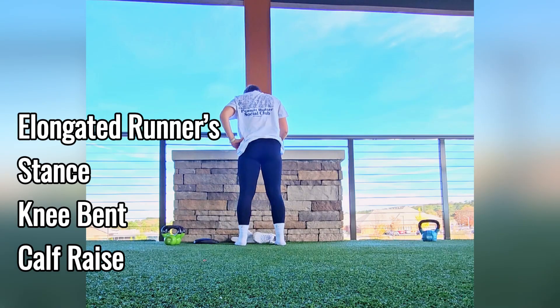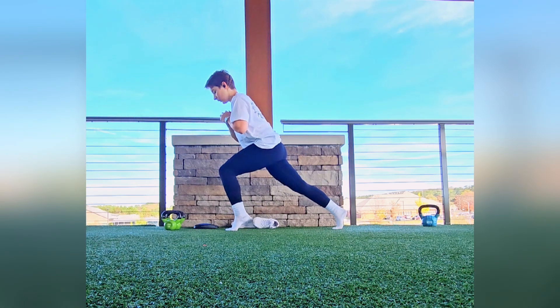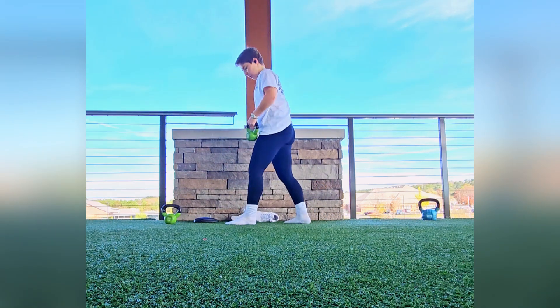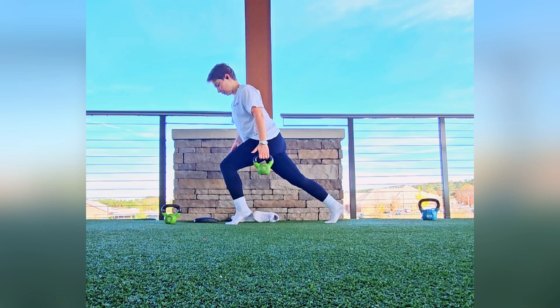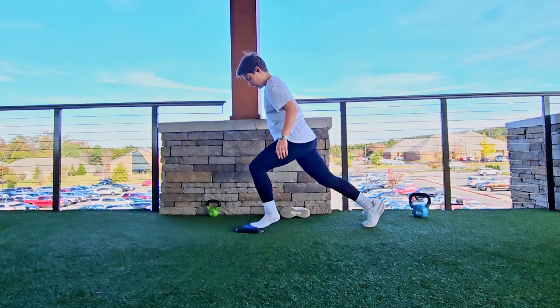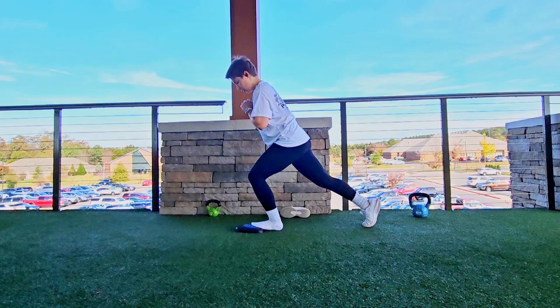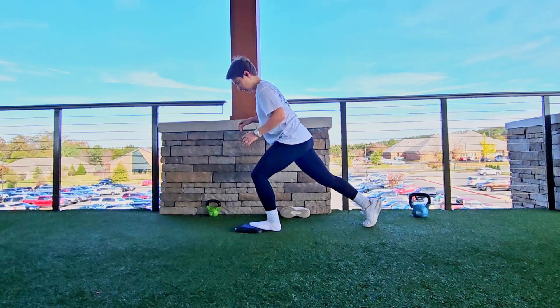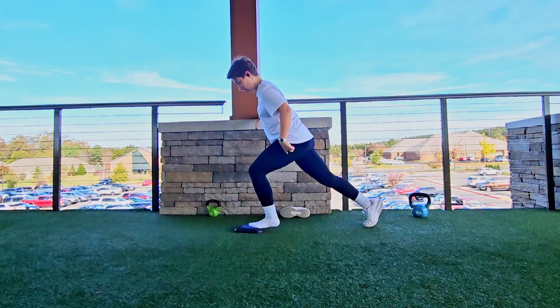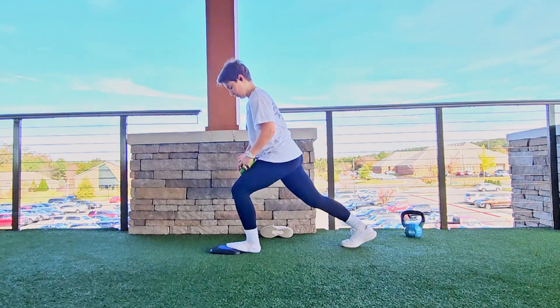Now, this is what we think of when we say runners need to do calf raises, but I have a better and more running-specific way to do them. This is what I call a runner's lunge — it is a long lunge that looks like you're running straight, and I'm doing a little bent-knee calf raise here. To progress this and make it harder, you can hold a weight down by your side or put it on top of your knee. There's another way to make this harder: use a rolled-up hand towel, put the first third of your foot on it, keep 90% of your weight on that front leg, and do your calf raise. This will challenge not only your calf — your soleus and gastroc muscles — but also begin to target foot and ankle muscles.